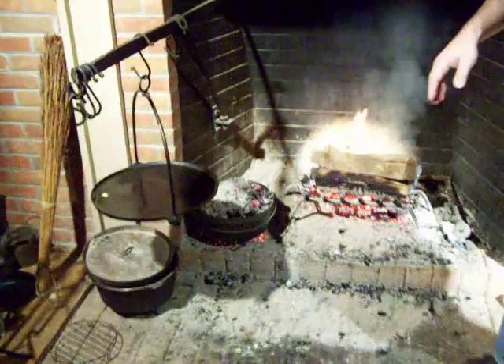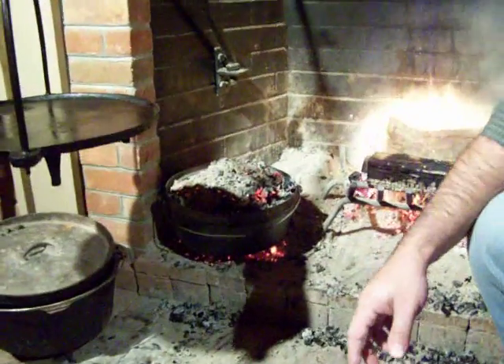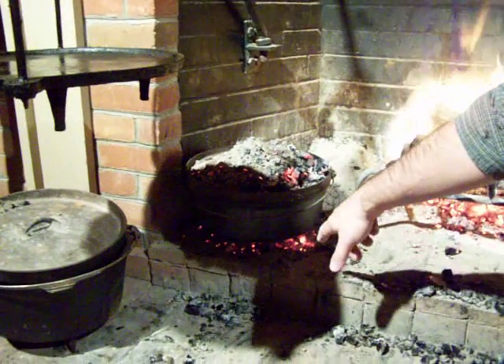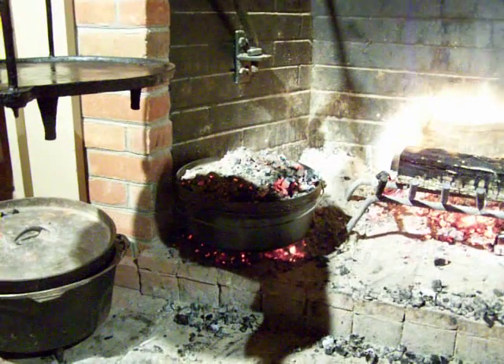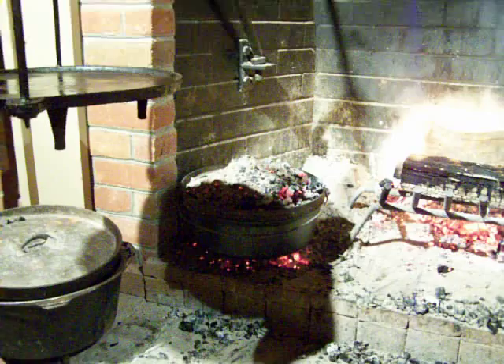The pie is actually inside the Dutch oven and it's being cooked using a method called coals over and under. There's hot embers or coals underneath and also on top of the Dutch oven. And it'll take about an hour for the pie to bake.